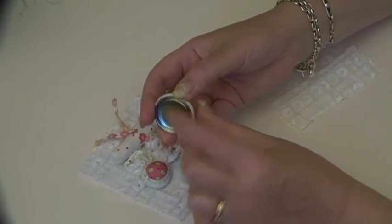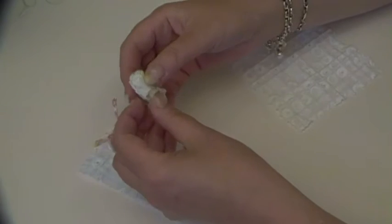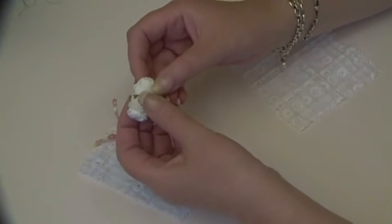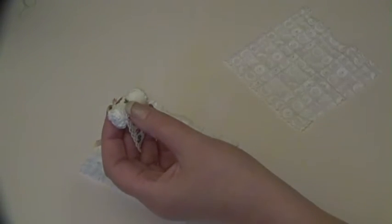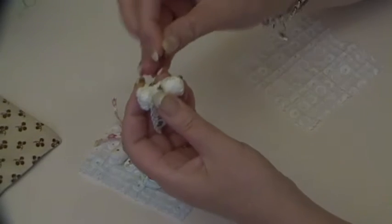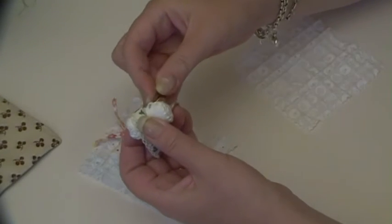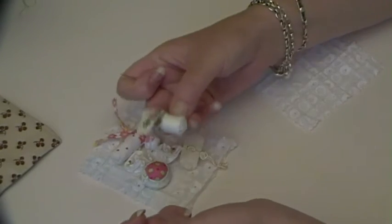Buttons have a shank — you use that to attach them to whatever you want. These little toggles I've made all have a little buttonhole loop on the back. Let me just get a needle to put through there so you can see it. You use that loop to attach the toggle to your work as well.